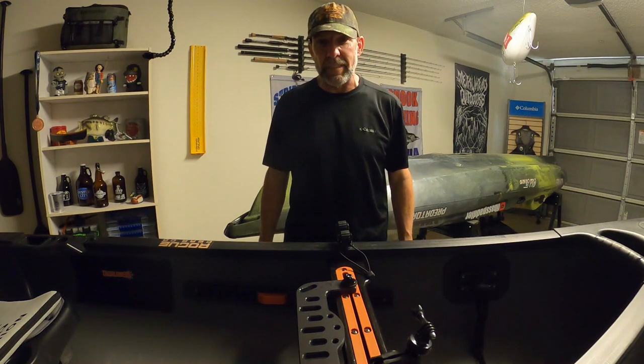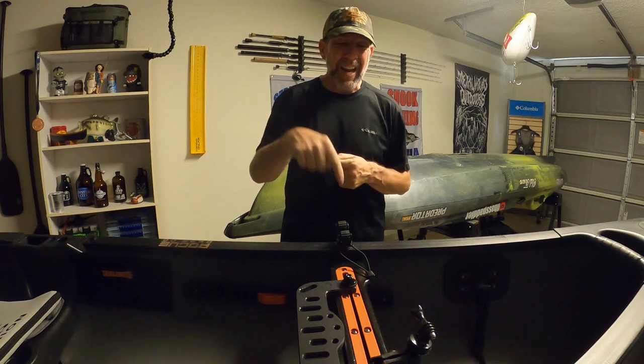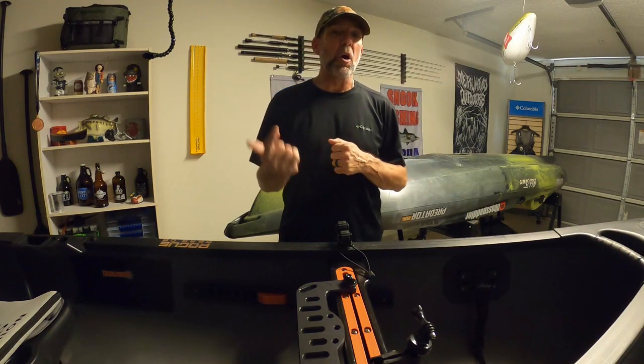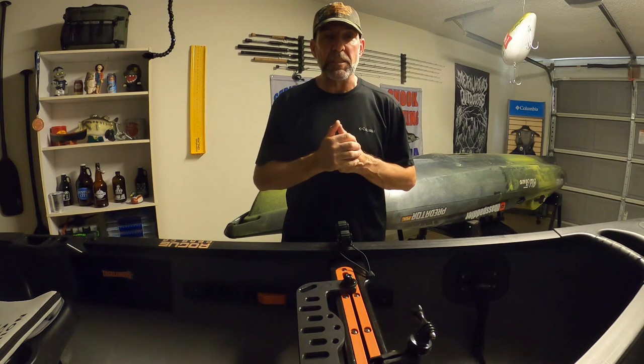Over the years, I've really customized my Old Town Discovery 119 Solo Sportsman to fit my needs. Where you fish, this boat can be set up for that. The one thing people ask me about are these guys right here, the Yak Attack Roto-Grip Paddle Holders. They're not asking about the paddle holders themselves because they've been out for a long time and everyone's using them — they're asking how to get them on their canoe. I want to go over that right now, as well as another little tidbit I also get asked about, which to me is one of the silliest things I've ever done and it just seemed to take off. But first, let's talk about how I put these on.